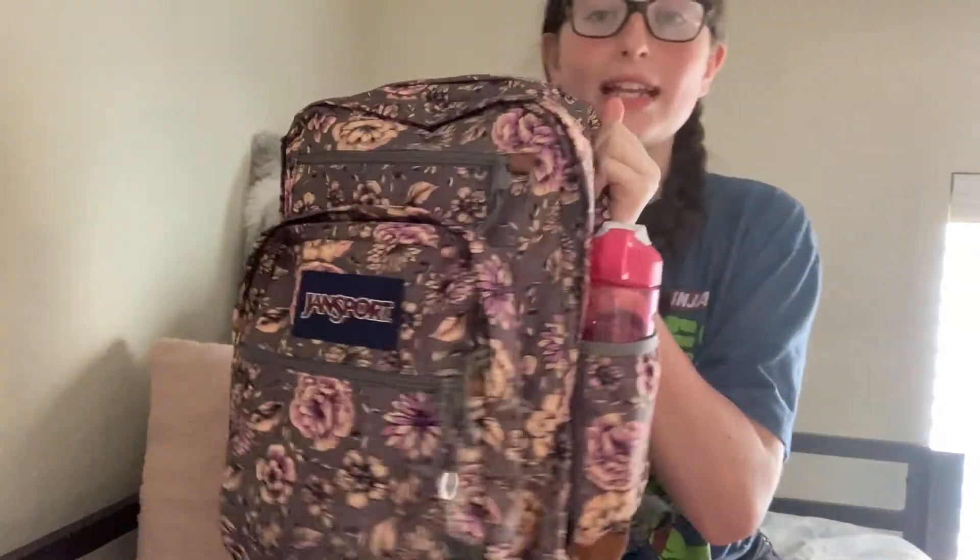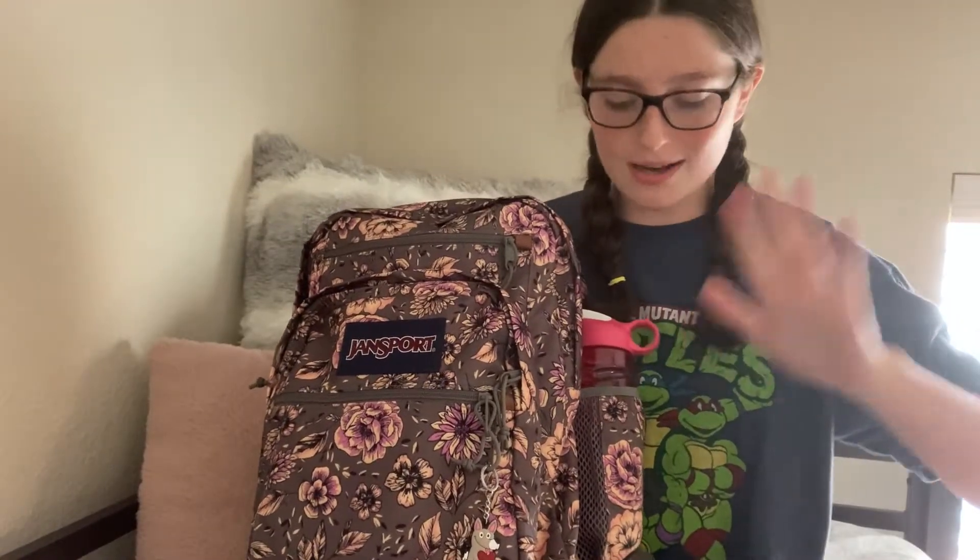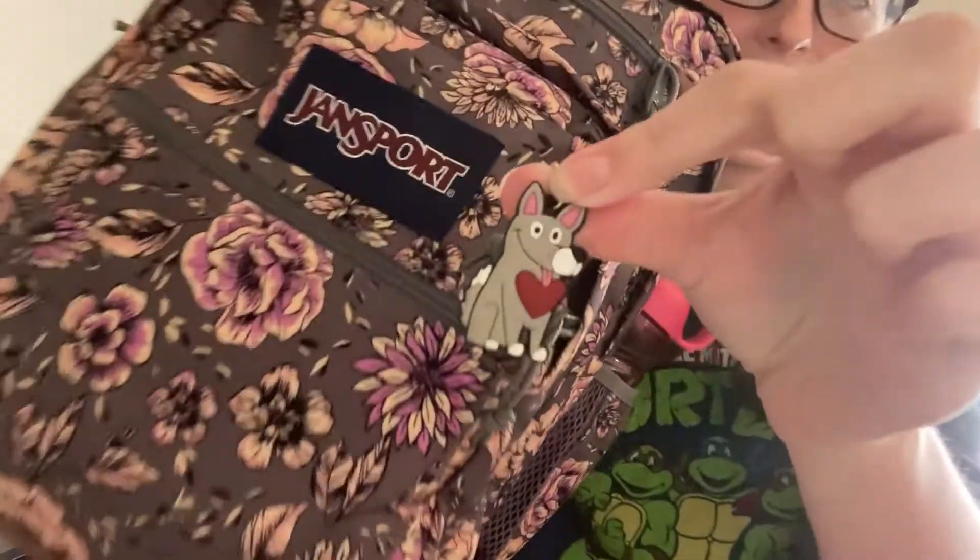This is my backpack for my 8th grade year. It's a transport backpack, and we just got it. It has a water bottle pocket where I put my new water bottle as well. It's really cute, and it has 5 total pockets, not counting the water bottle pocket. I put this really cute dog keychain on it, and I really like it.